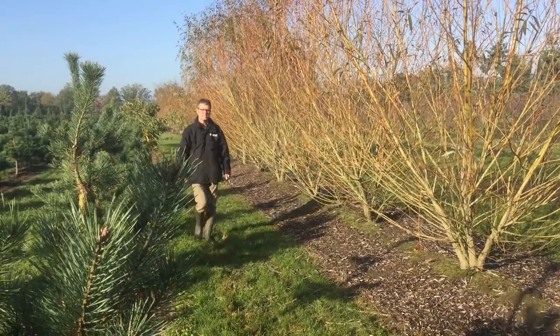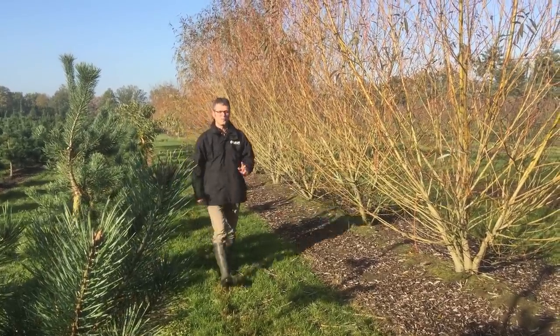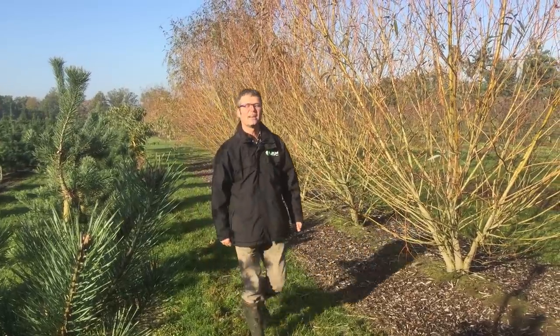Thanks for watching this vlog about colored wood. Don't forget to subscribe to our YouTube channel, and see you next time.